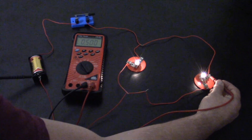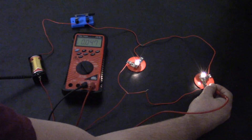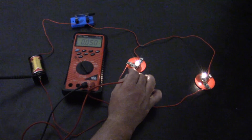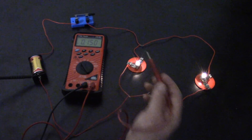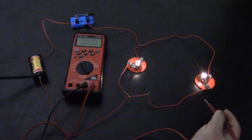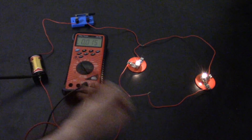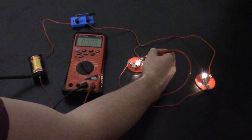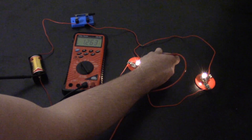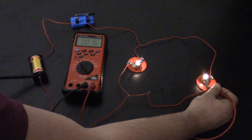Same over there — 1.3 volts. Now after the load, you should see zero volts, and we do have a little bit since we have some resistance on this side, but basically zero volts. After the loads, the voltage drops across the load. So the main point when measuring voltage is you line up your voltmeter in parallel with the circuit. We can see 1.2 volts on both sides, and on the negative side you don't see any.